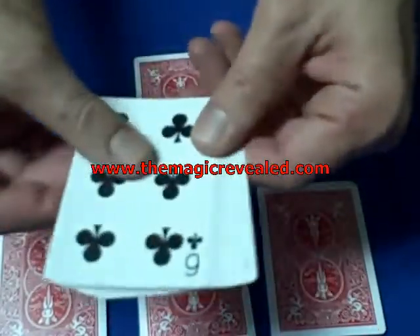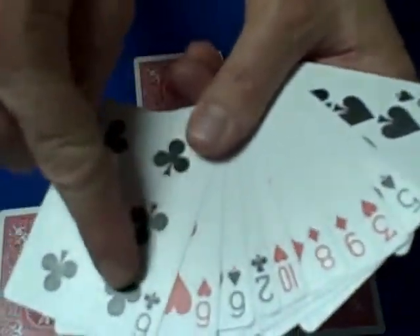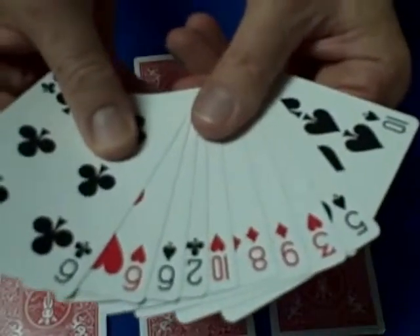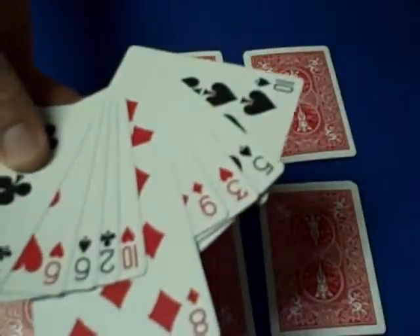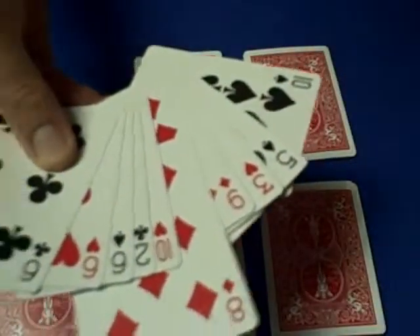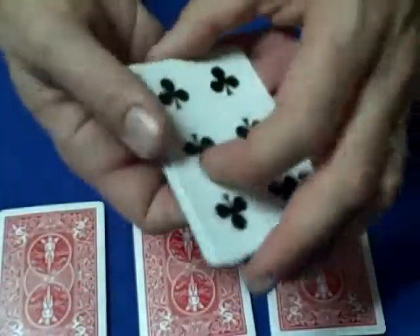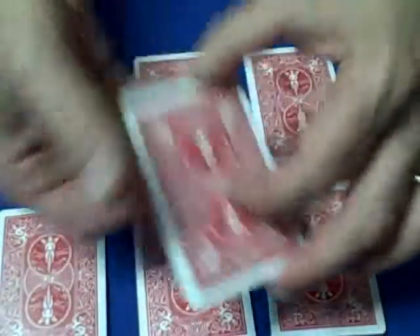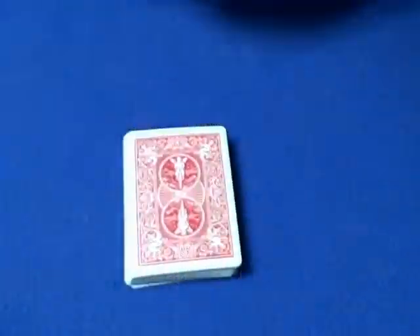Let's say they choose this one. Flip the cards over and ask them to memorize any one of these cards. So let's say they memorize the eight of diamonds — that's going to be their card. Now all we're going to do is memorize the bottom card, the six of clubs. We close up the pack and place it right in the middle, burying it in the middle of the deck. The spectator's card is the eight of diamonds and we're remembering the six of clubs.